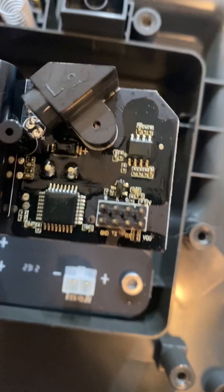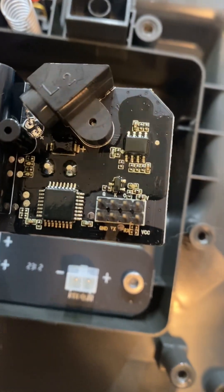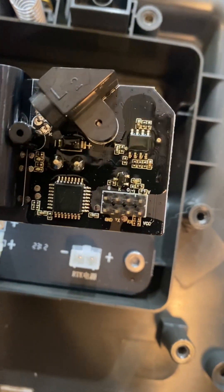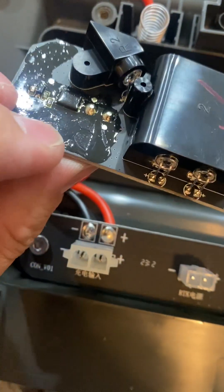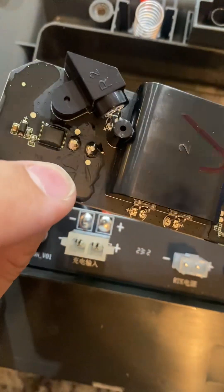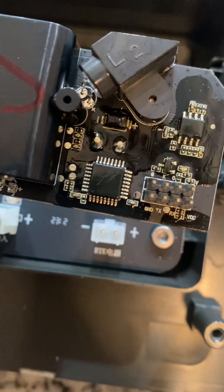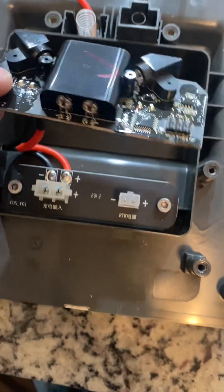The actual circuitry has some sort of JST connector — I might hook up a programmer to this later. We've got ground, TX-RX, and VCC; I don't know if that's 3 volts or 5 volts. The microprocessor is an STM32, though everything is coated in conformal coating — you can see this clear epoxy for waterproofing. It's an interesting choice: a full 32-bit microcontroller just to blink a couple of LEDs.